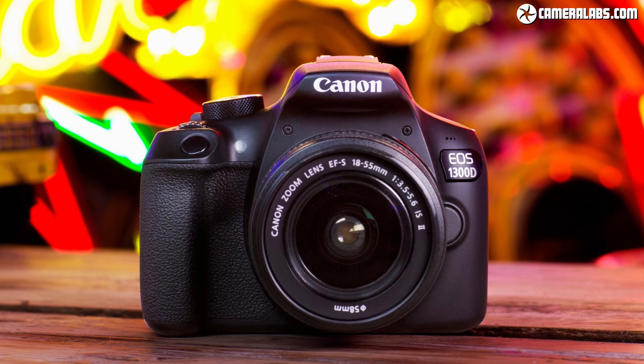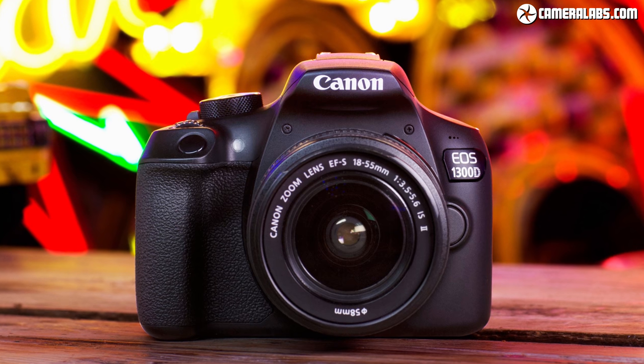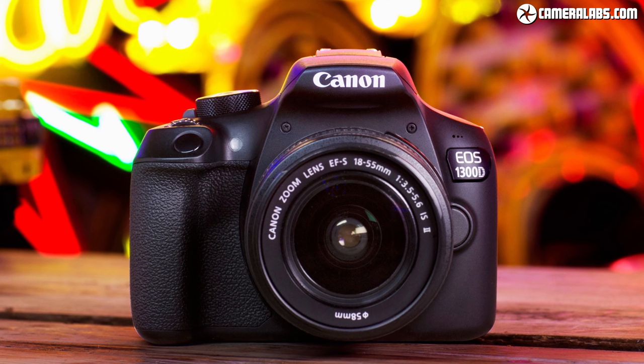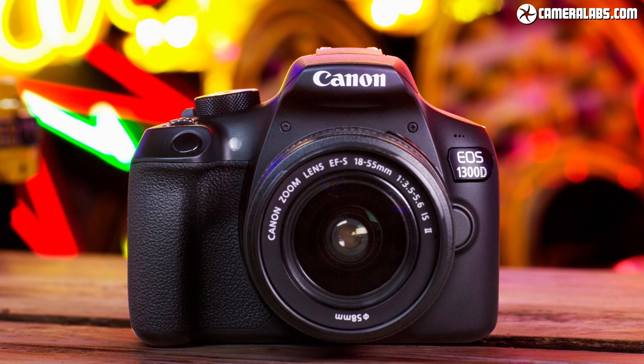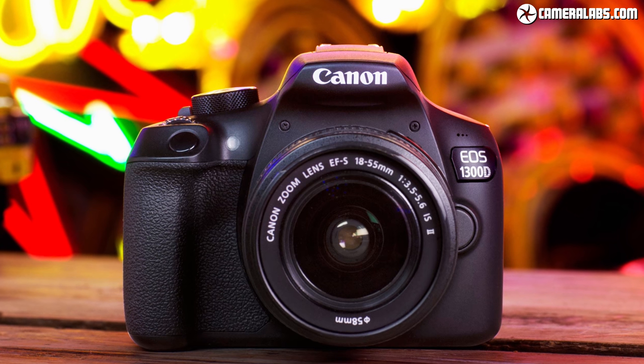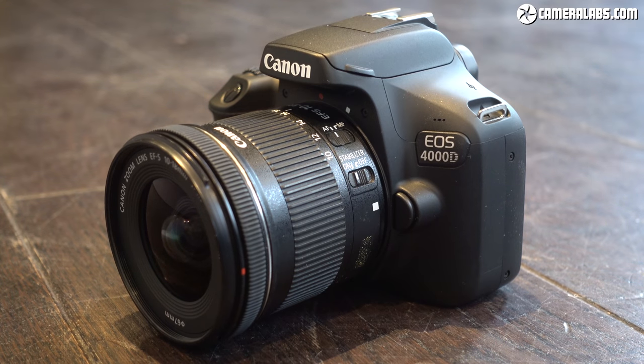The earlier EOS 1300D or Rebel T6 shares the same sensor, viewfinder, autofocus, and burst specifications, but couples them with a metal lens mount, NFC to complement the WiFi, and a larger, more detailed screen. So if the price is similar, the 1300D or T6 makes much more sense, but if the 4000D undercuts it over time, then it's hard to argue with the specification for the money.